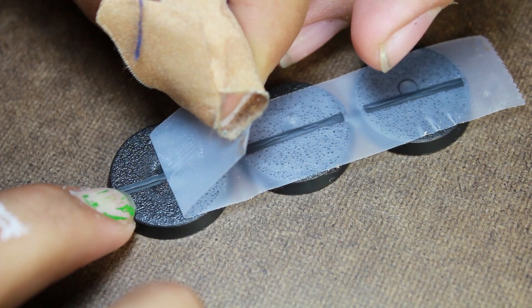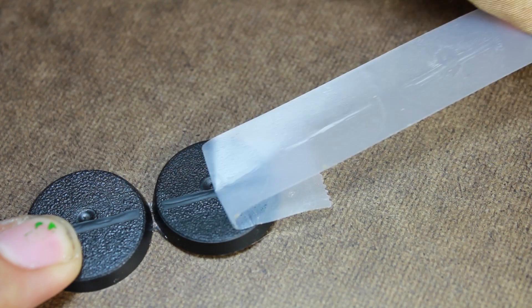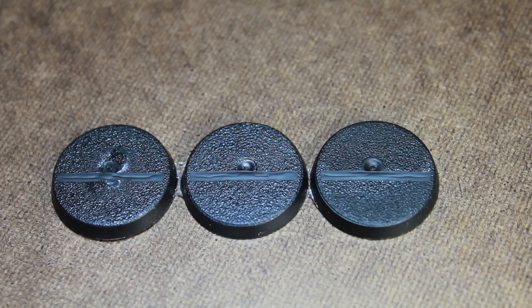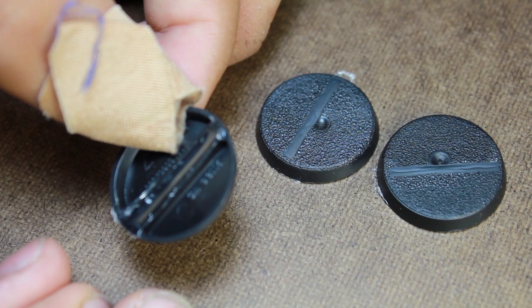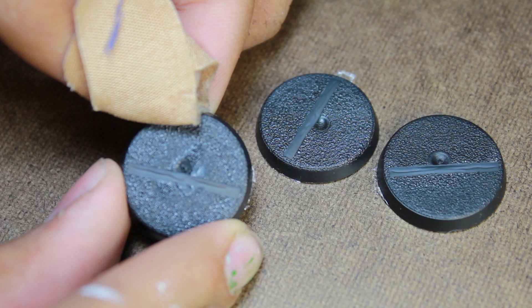Now you can see you have a nice smooth base. And there you have it. You might have to do a little bit of sanding depending on if there's any glue sticking out underneath, but once you get used to it you should be able to knock a hundred of these out without any effort.